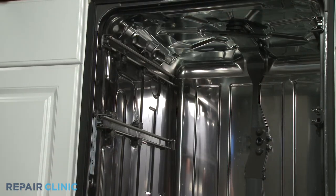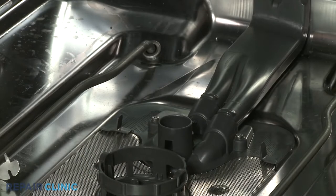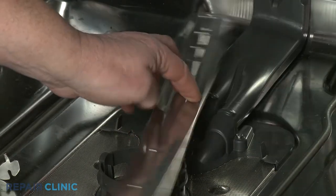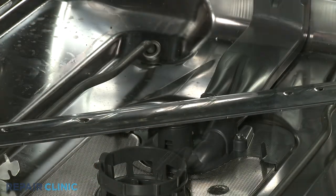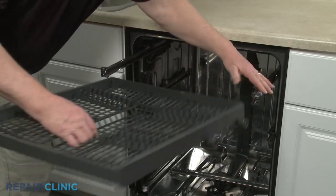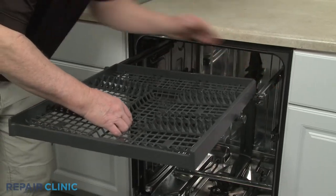Reinstall the lower spray arm by inserting it into the support and rotating clockwise until it drops into place. Realign the third level rack rollers on the rails, slide the rack in, and close the front rack stops.